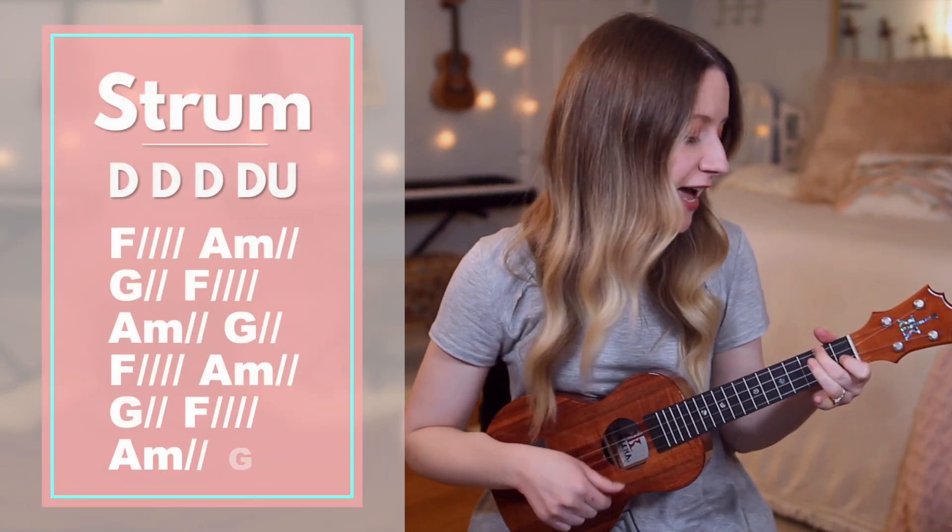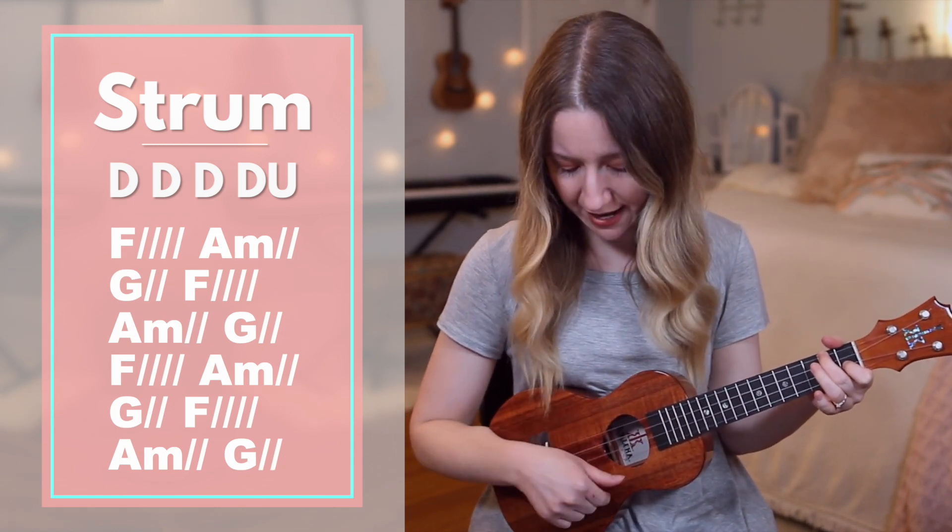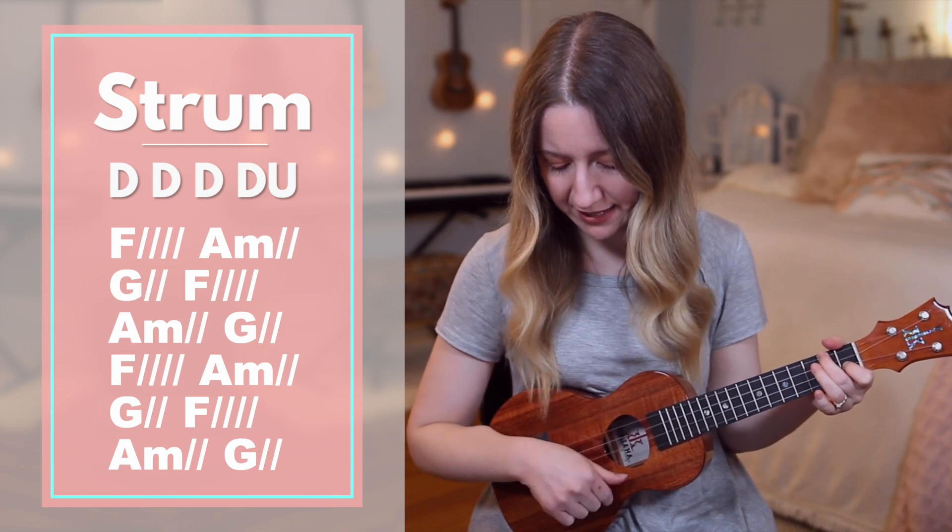Moving on to the chorus. Our pattern's going to be down, down, down, down, down, up. Slower: down, down, down, down, down, up.